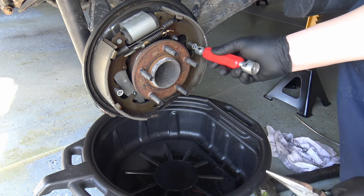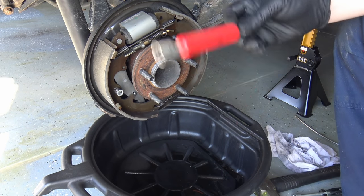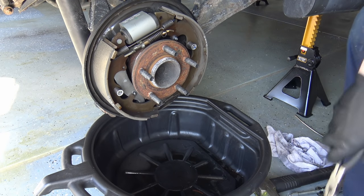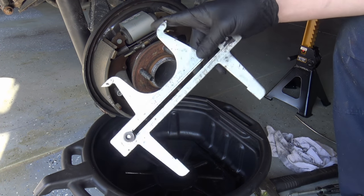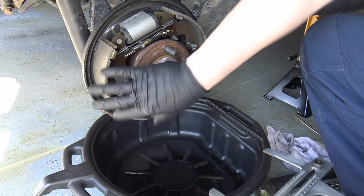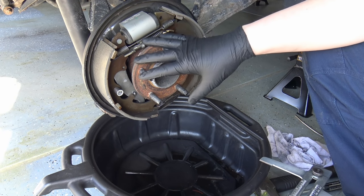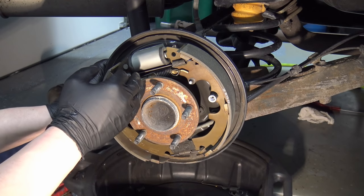This brake spring tool has so many different uses with the different hooks — great tool to have. This one's useful for retainers: grab them, turn them, and they'll pop off. Have a good pair of needle nose pliers for hard-to-reach ones. And what I use in the end is a brake gauging tool — it takes an inside measurement of the drum, then you come over and size up the shoe adjustment exactly to that drum so it just slides on done.